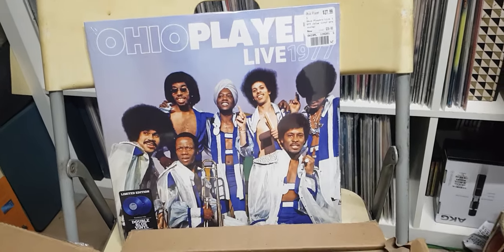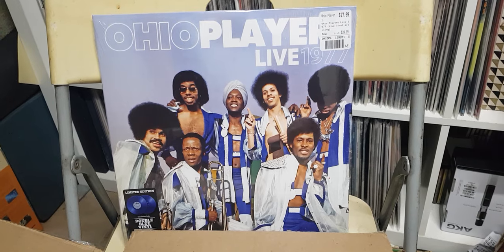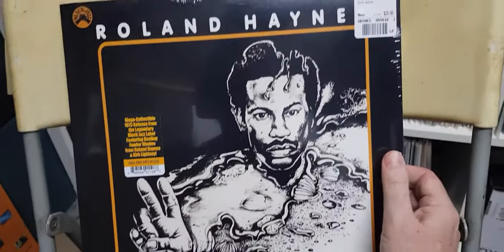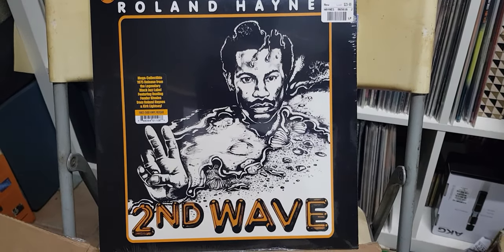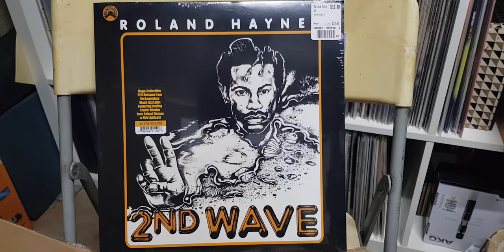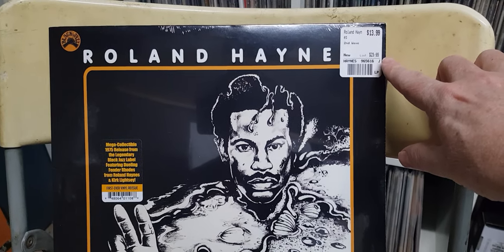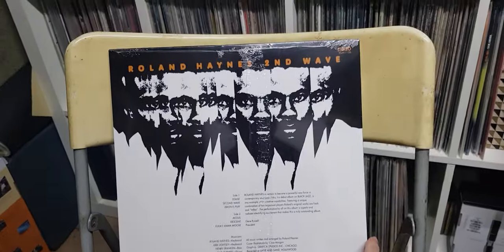Now let's get into the extravaganza that is Black Jazz label reissues — there's a bunch on sale way below list price and I went nuts, I admit it, I am hooked. First up: Roland Haynes, Second Wave. This one's a bit later — 1975, the last year of Black Jazz. He's a keyboard player. 14 US, down from 24, saving 10. Brand spanking.